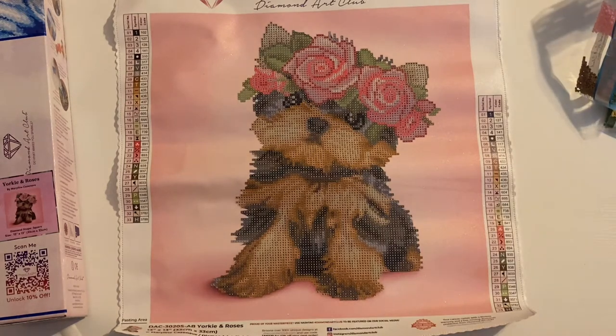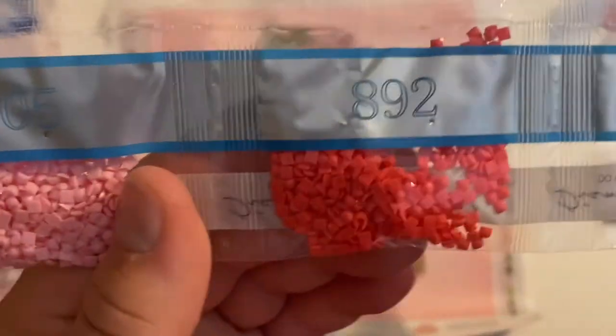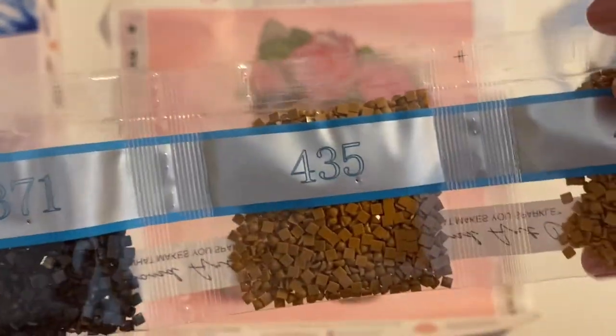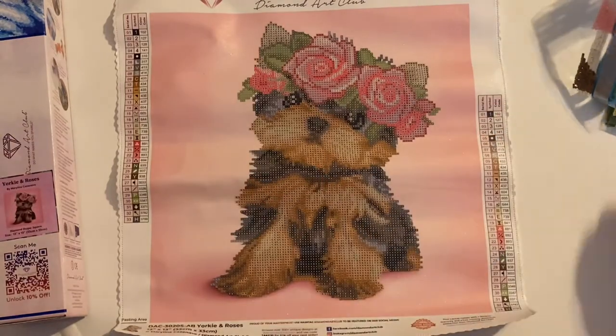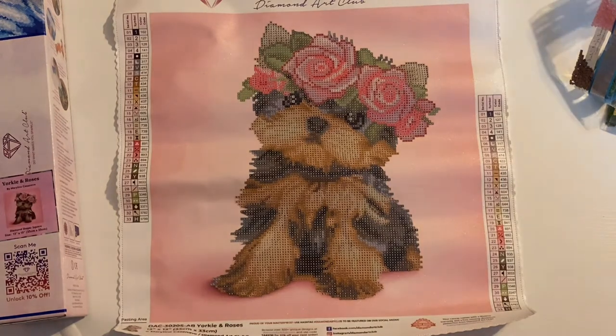And then we're going to have — let's see what we got. We have 605, 892, 433, 938, 434, 437, some 310s of course, 3371, 435, and 436 last but not least. Then we got three little colors left: 739, 3799, and 891. So that is all of our colors for this kit. This one is going to work up so, so quick — I can already tell.